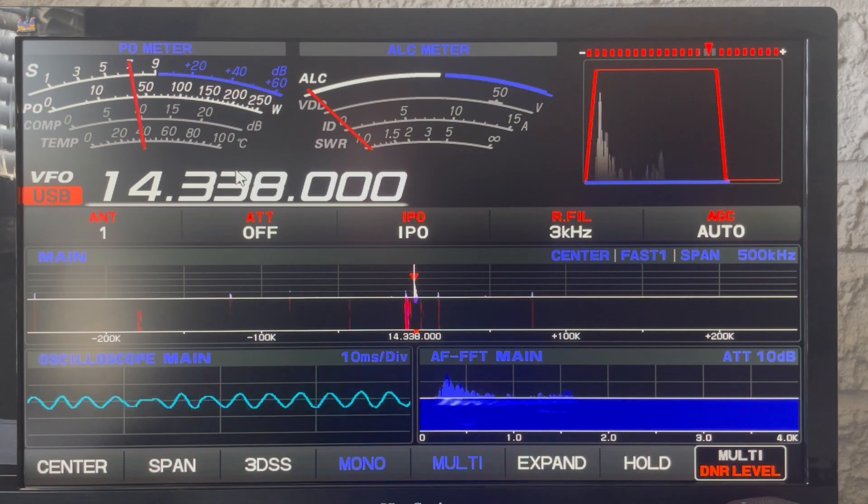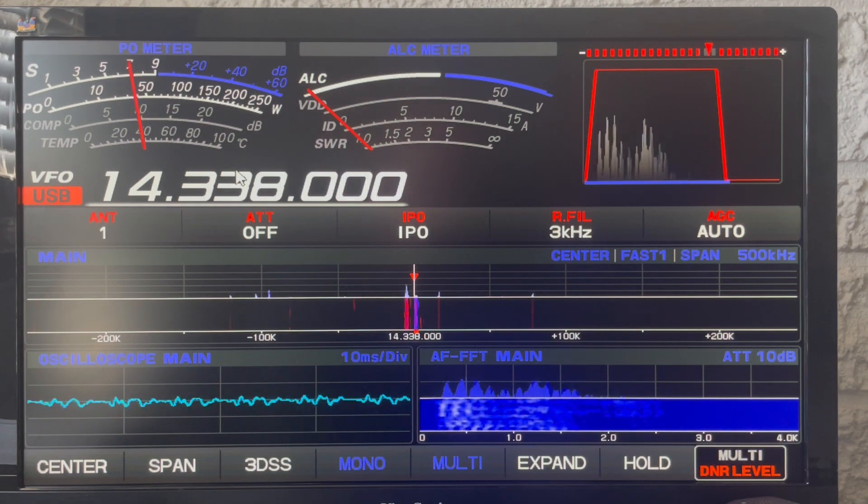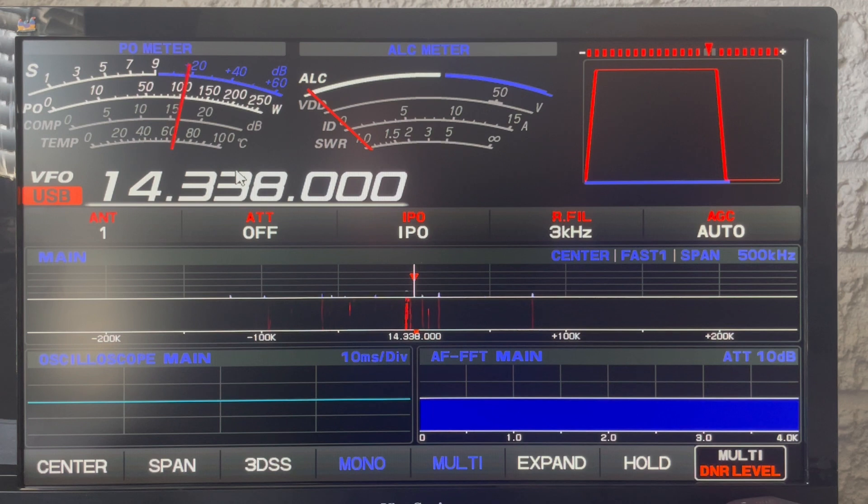The FTDX 101MP has a great digital noise reduction. I rarely ever take it up past five — if I do, I start messing with the IPO and the attenuator and not rely on the algorithms and the digital noise reduction.